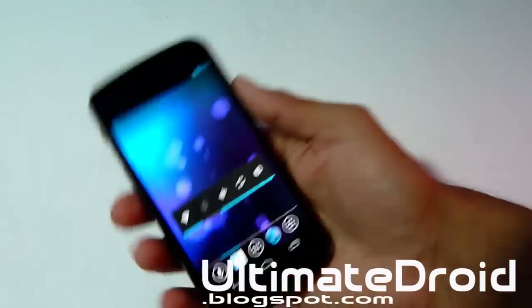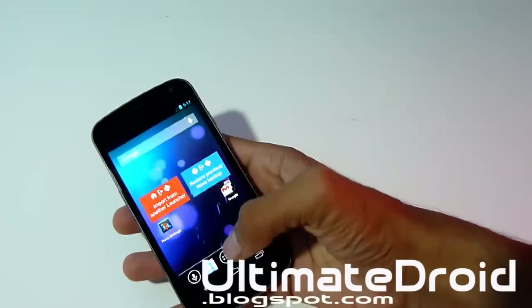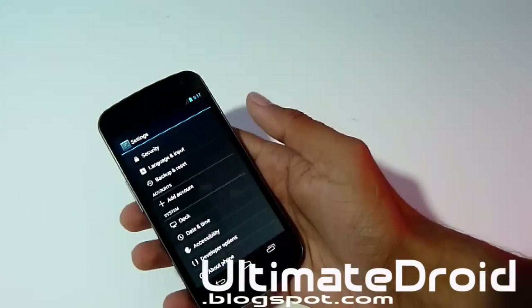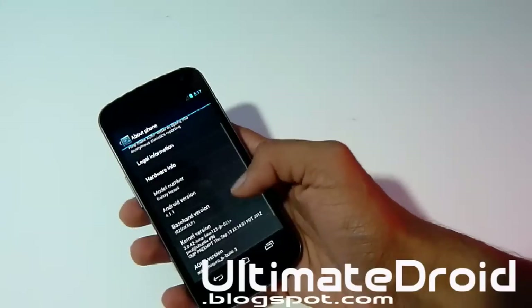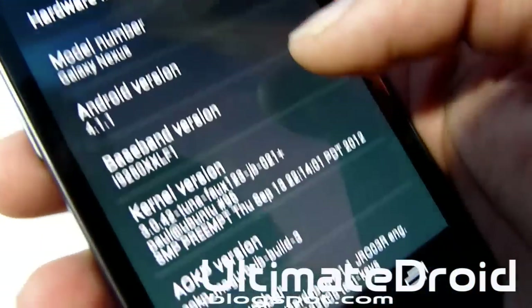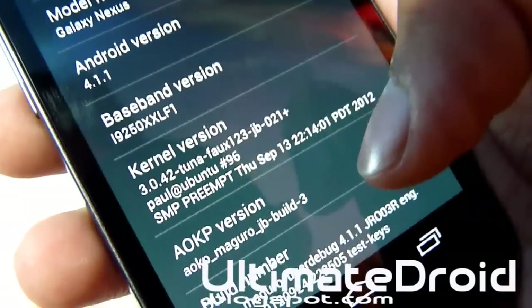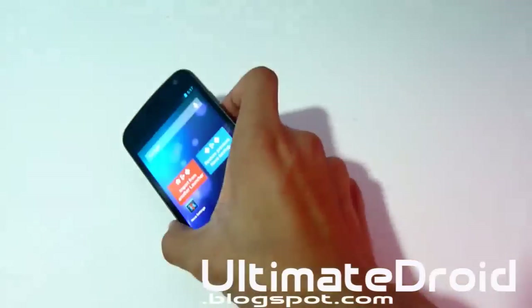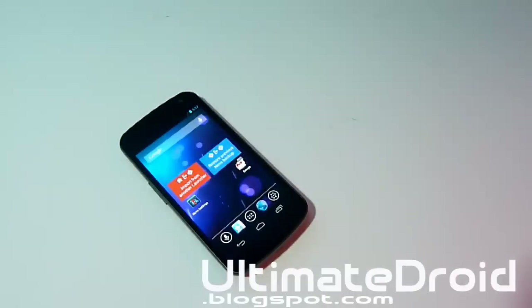The installation of the custom ROM is done. I'm going to go into Settings to show you that I'm on AOKP Jellybean for my Galaxy Nexus. Go to About Phone — as you can see, I'm on Android 4.1.1, Jellybean. You can see the kernel version and AOKP version right there. I'm on AOKP Mangrove because this is the GSM version. That's how you install custom ROMs on your Galaxy Nexus.